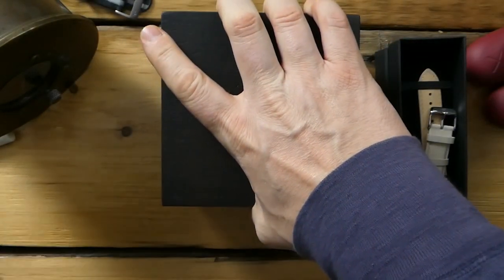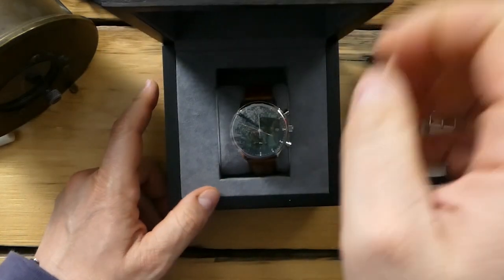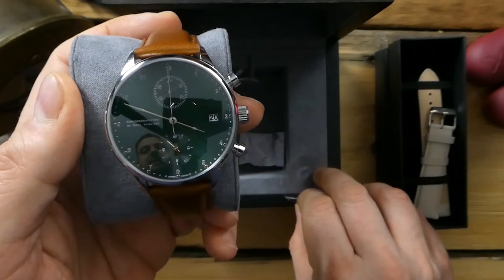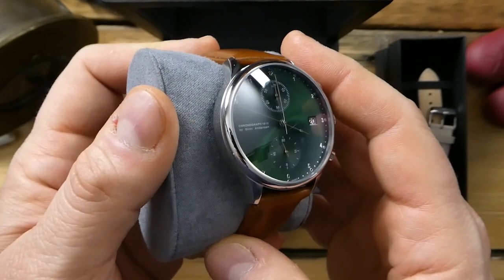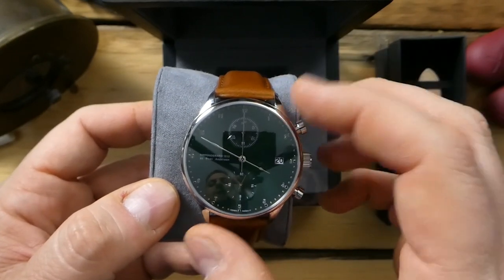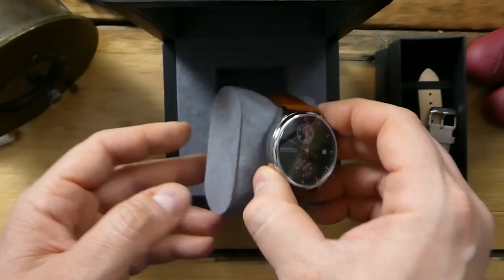Here's the watch — just peel this off and you can see it has a really beautiful deep green dial. It's sunburst and it's an absolutely gorgeous watch. I asked them specifically for this color, they gave me a choice, and I definitely liked this color the best.